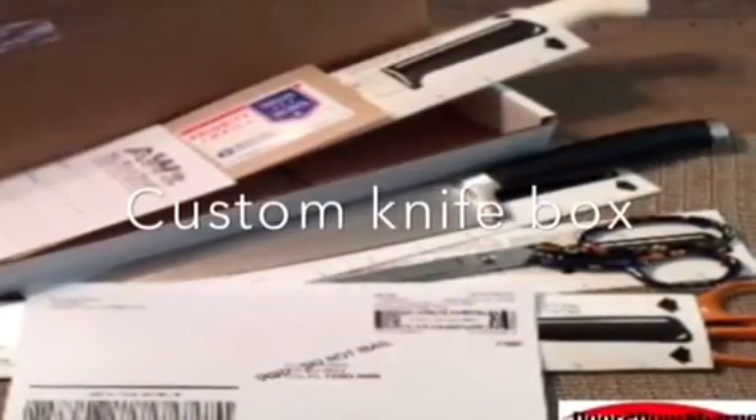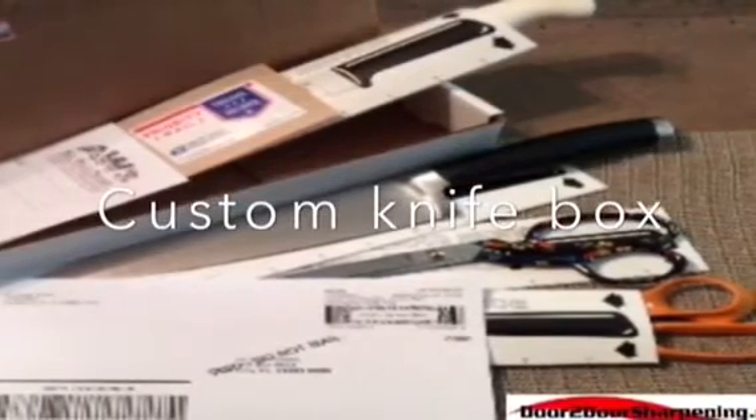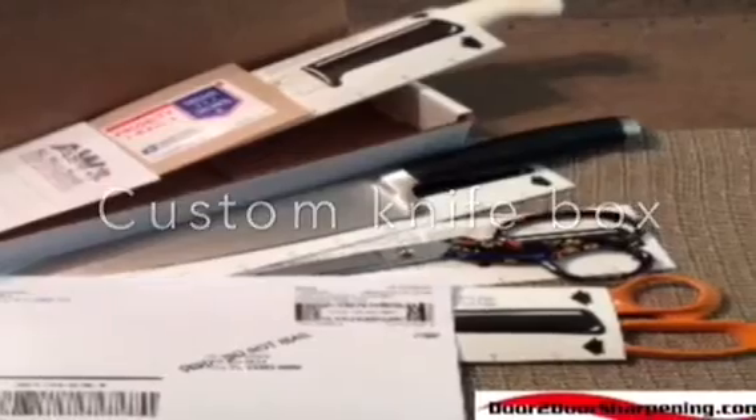Just insert your knives and or scissors into the sheaths, fill out the service order, seal the box, and drop it into your mailbox. It's that simple.